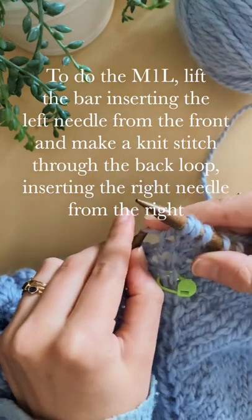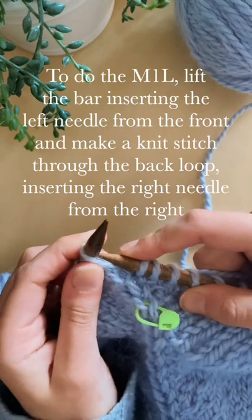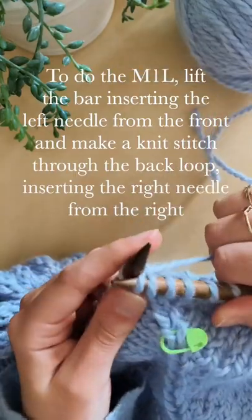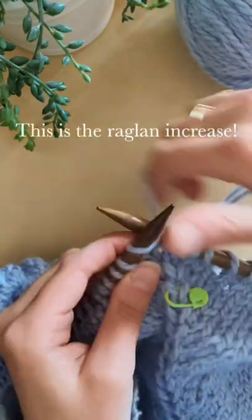To do the make one left, lift the bar inserting the left needle from the front and make a knit stitch through the back loop, inserting the right needle from the right. This is your raglan increase.